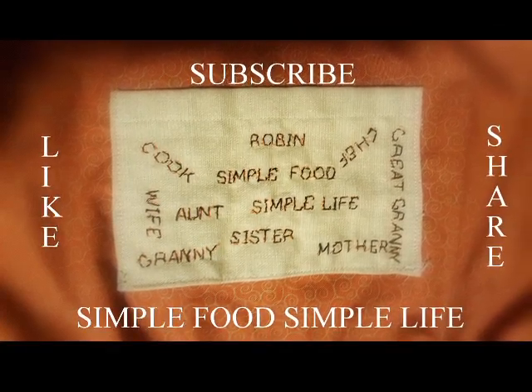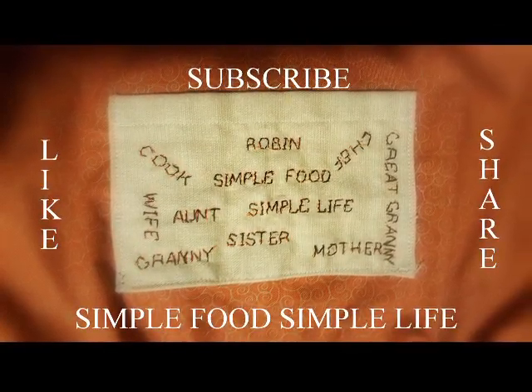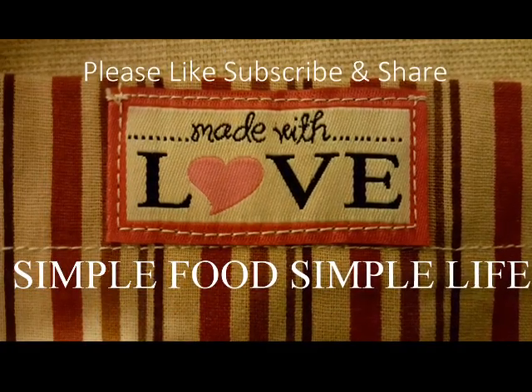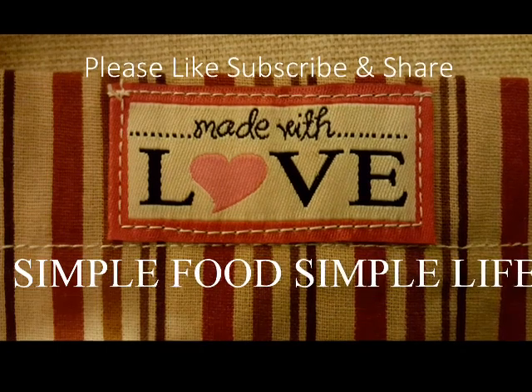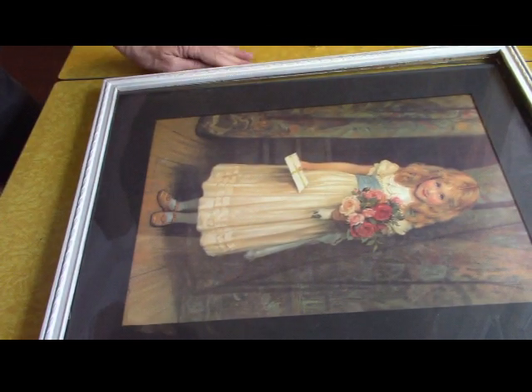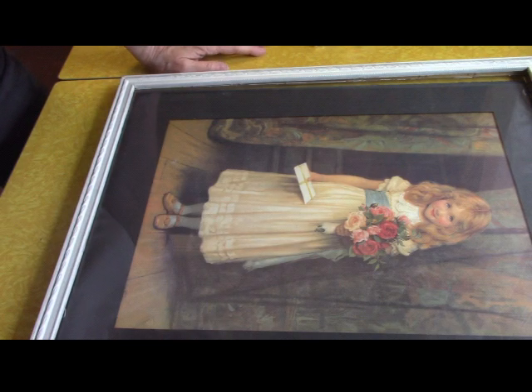Hello, it's me Robin with Simple Food Simple Life. Today we're going to give an old picture new life — stick around, you don't want to miss it. Thanks for joining me today.